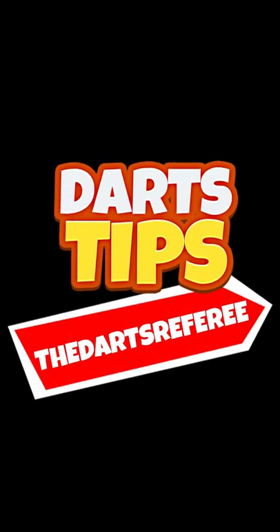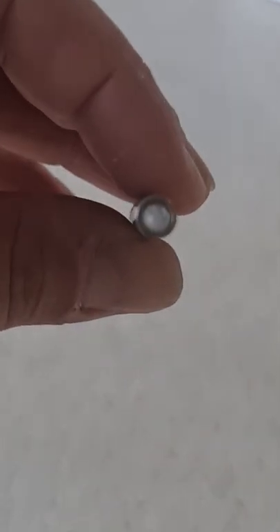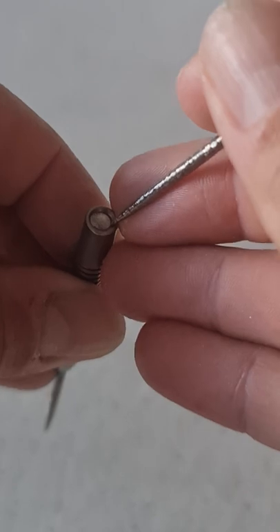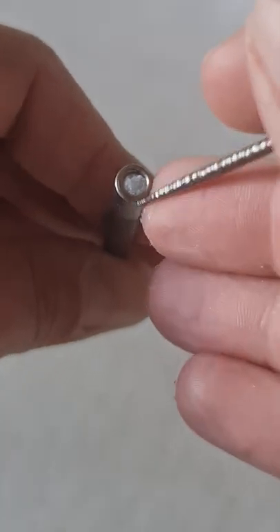Welcome to Darts Tips with the Darts Referee. Today we'll be tackling the pesky problem of snapping your stem into the barrel. The easiest way to remove it is to use the other stem and spin it, but this doesn't always work. Sometimes the thread can just get stuck.